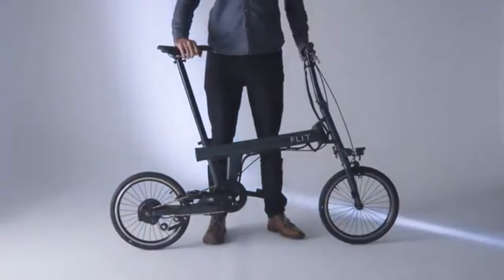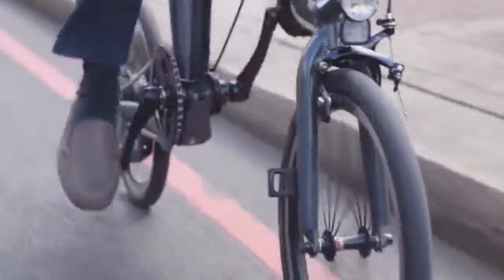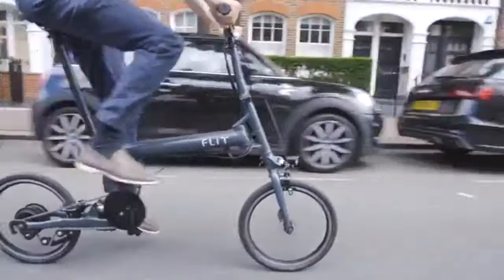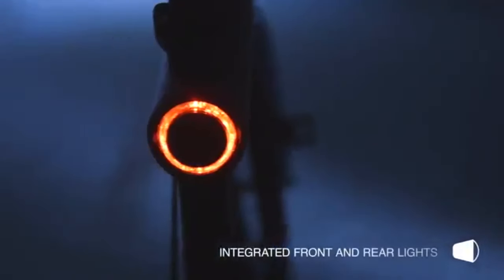We are Flit and this is the Flit 16, a brand new generation of folding e-bike. The beauty of the Flit 16 starts with the frame. It's been engineered for high stiffness and incredible handling, and with the battery built in you can't even tell it's electric.